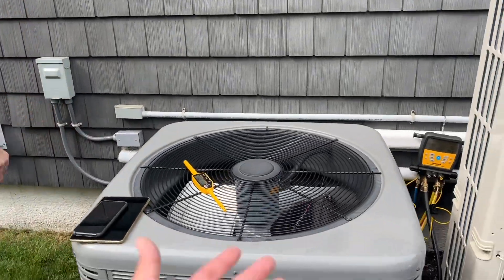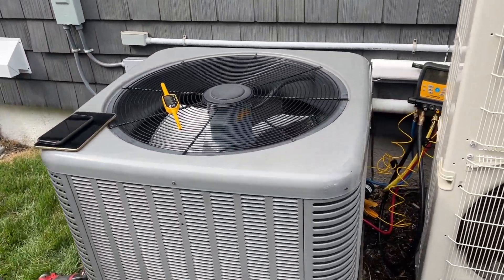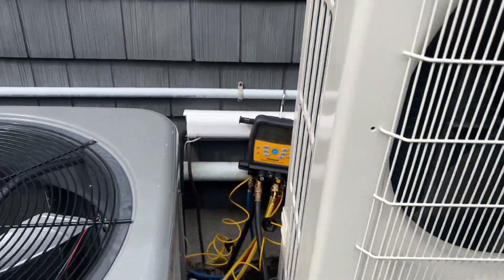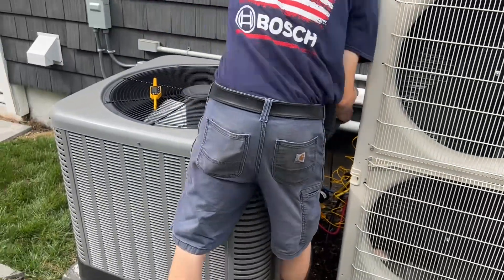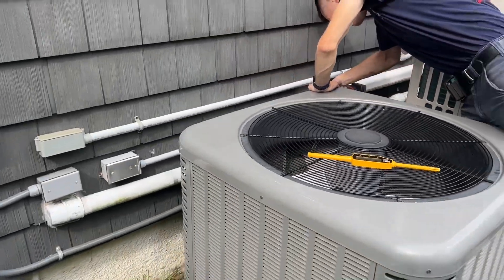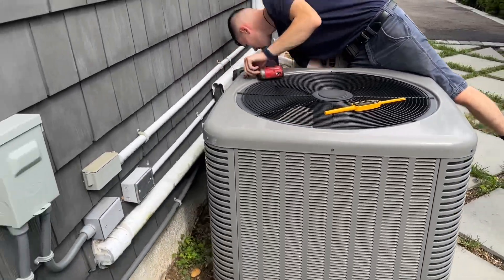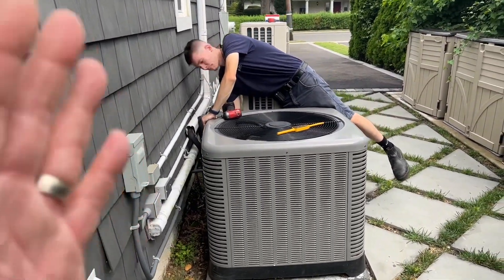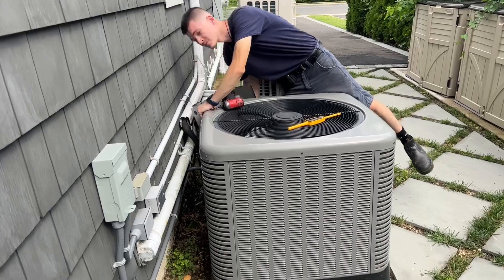Now that the system is powered off, we're going to leave our gauges hooked up for a while and see how quickly they balance themselves out. Hopefully there's no freezing condition on the evaporator coil, but we want to be observant of that.